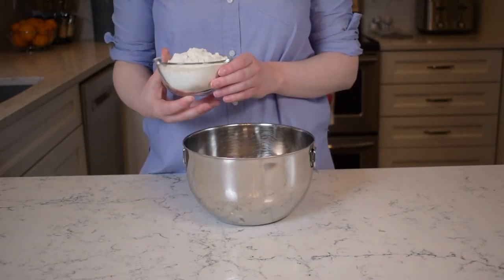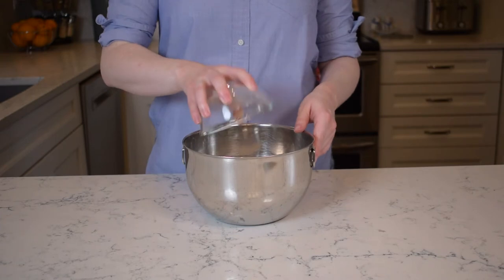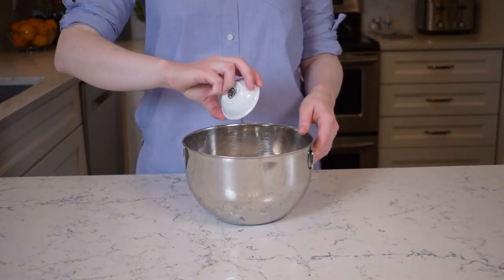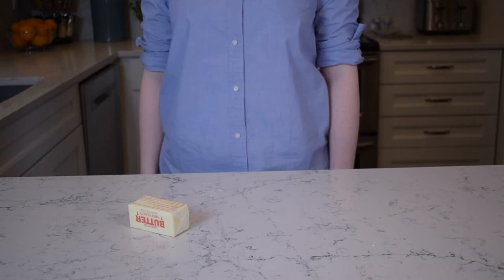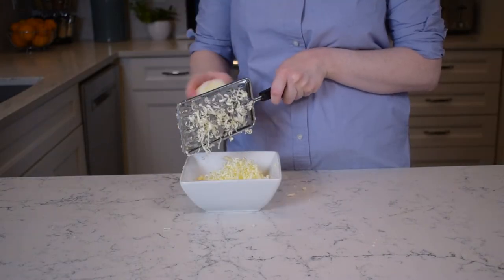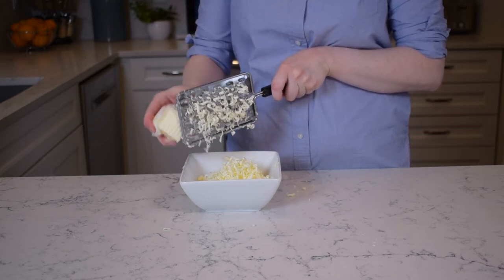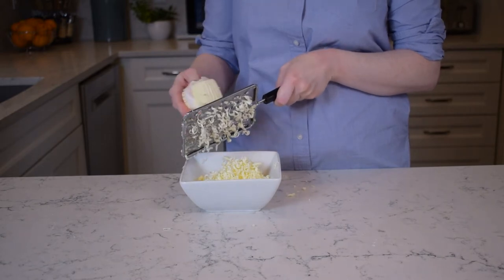For the crust, whisk together one and a quarter cups or 155 grams of all-purpose flour, one and a half teaspoons granulated sugar, and a quarter teaspoon of salt. Next we need a half a cup or 110 grams of unsalted butter. We're gonna do that thing all the cool kids are doing and grate it instead of cutting it into cubes. Your butter should be nice and cold straight out of the fridge or freezer.